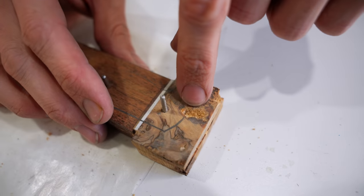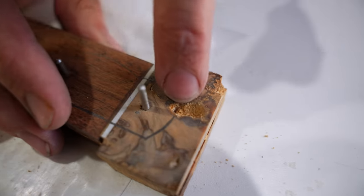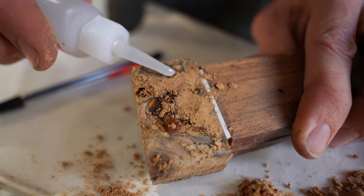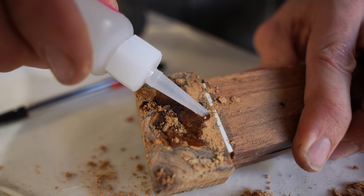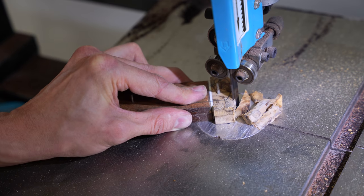This piece of burl that I'm using has a significant gap and weak spot right at the front of where I want the bolster to be, so I need to fill that before I move along. I'm going to fill these pits using sawdust and super glue to make it a little stronger and not full of holes.